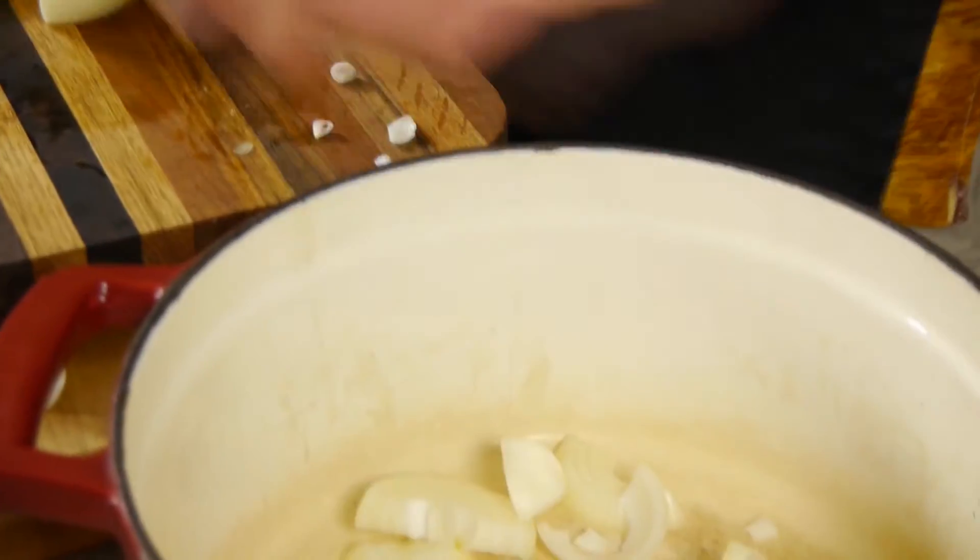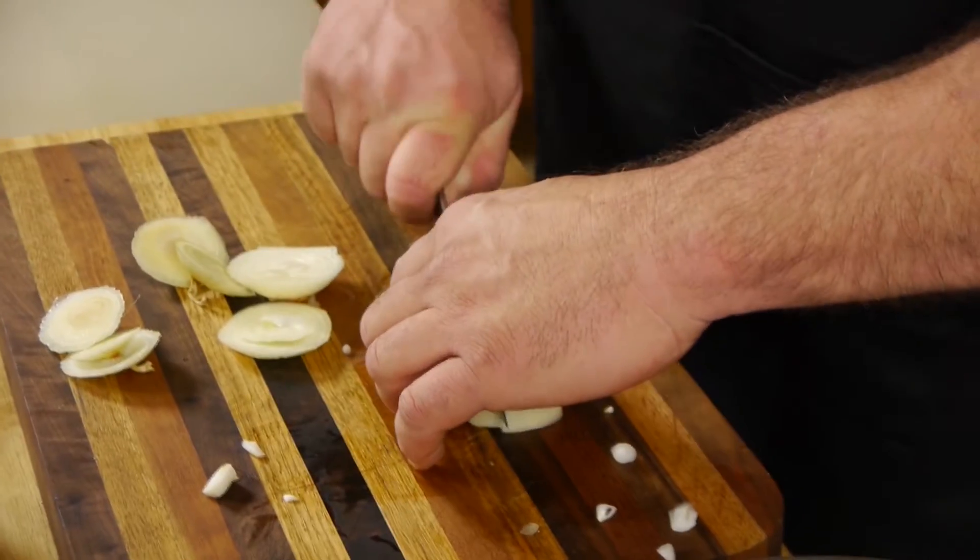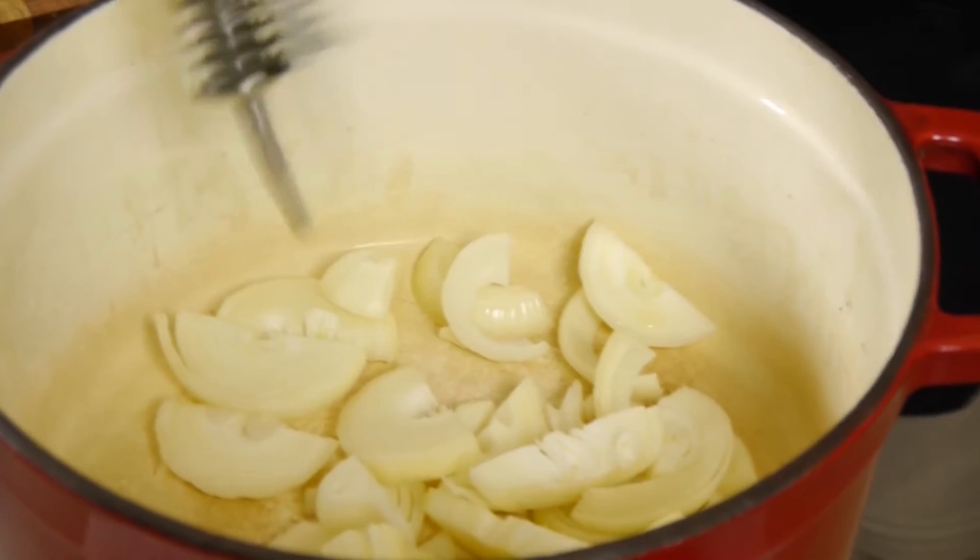The recipe calls for six onions cut up roughly, put in a pan with a little bit of olive oil, salt and pepper the rabbit, and cook for an hour and a half. It is that simple. The onions themselves will make the sauce for the rabbit to cook in.